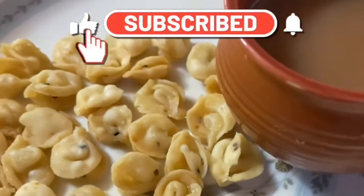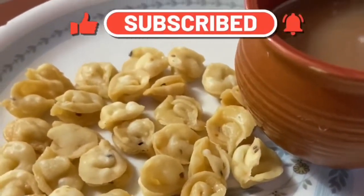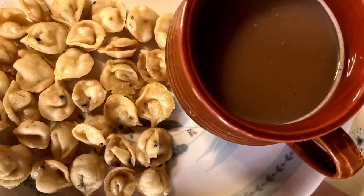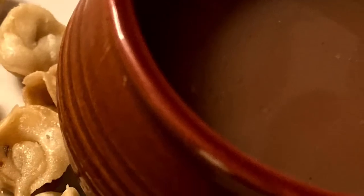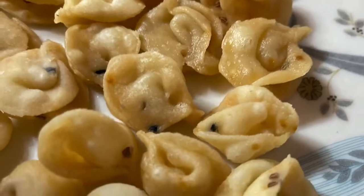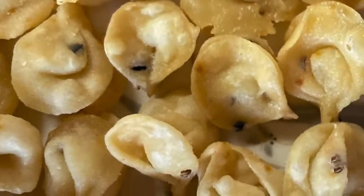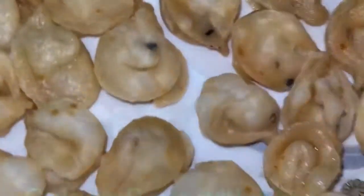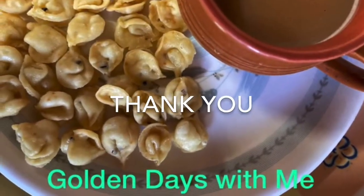Enjoy this spicy simple neemki — make it and share it with everyone. Let's make it and see how it turns out!